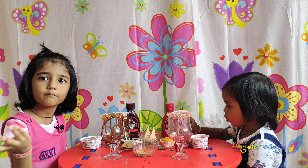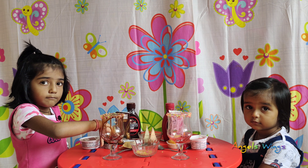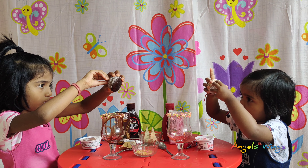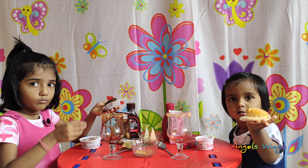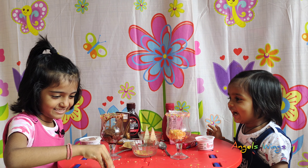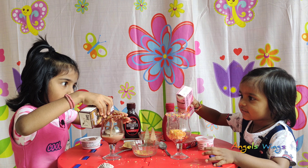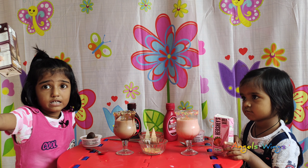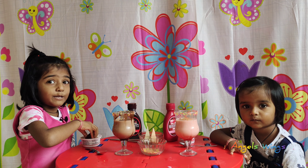Let's make a strawberry cake. We will add chocolate cake, then we will add strawberry cake. We will add chocolate cake, now we will add chocolate.